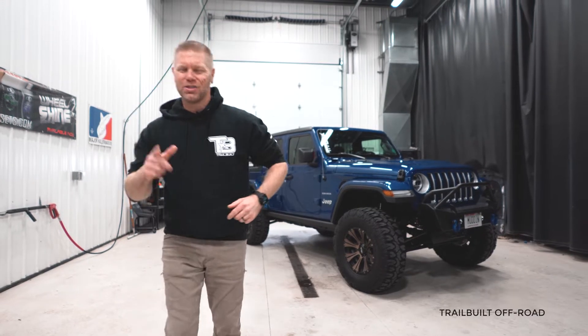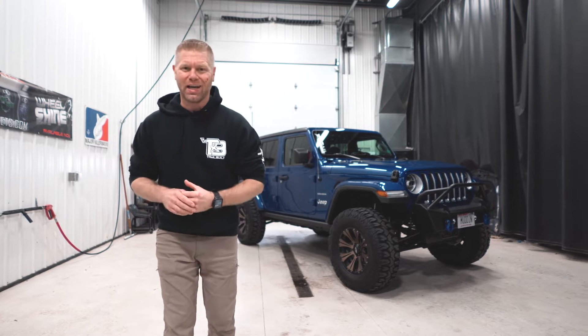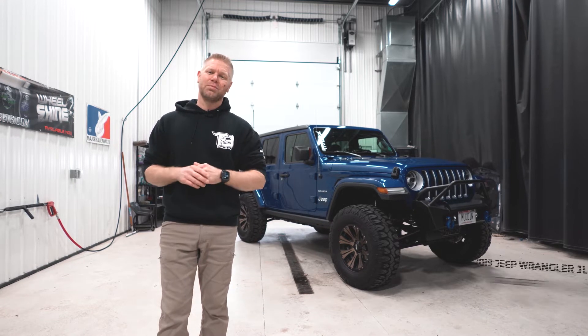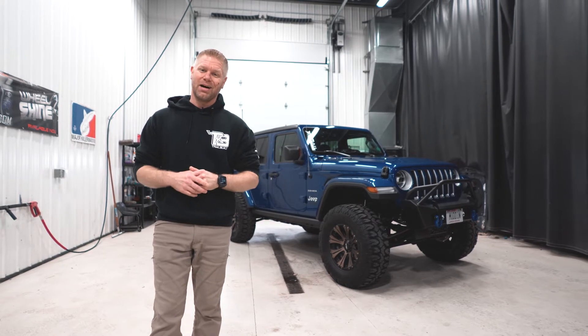Hey, what's up guys? Welcome back. Josh from Trail Built and today we are doing another featured rig spotlight with Jill's 2019 Jeep Wrangler JLU. If you guys haven't already, check out our website — if you're looking for wheels, tires, suspension, and accessories, it's trailbuiltoffroad.com.